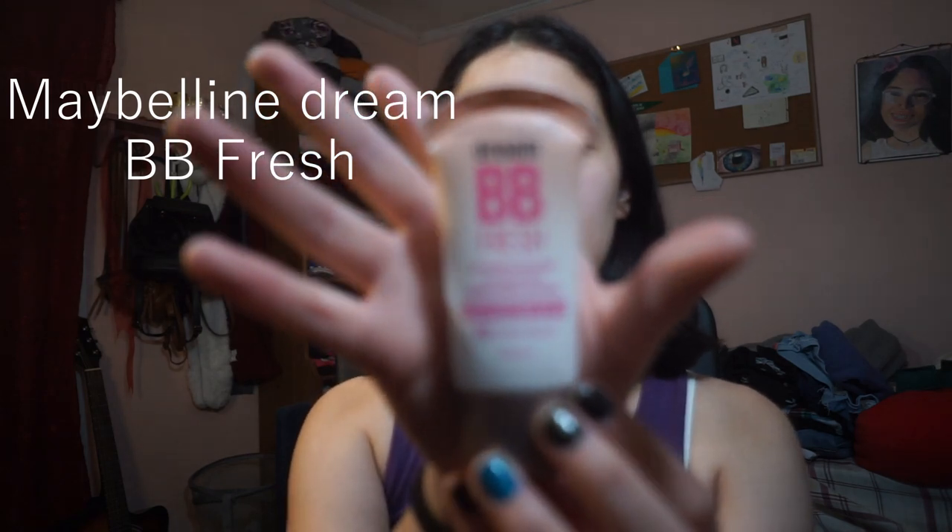I put on my BB cream. I actually use BB cream because personally, as someone who's never worn makeup before, I felt like it was a little too much to cake on a bunch of foundation onto my face. So I decided to just go with a lightweight BB cream. I'm currently using the Maybelline BB Fresh Cream. I take some onto my finger and then I spread it onto my cheeks first, just doing little dots or smearing it a little bit.